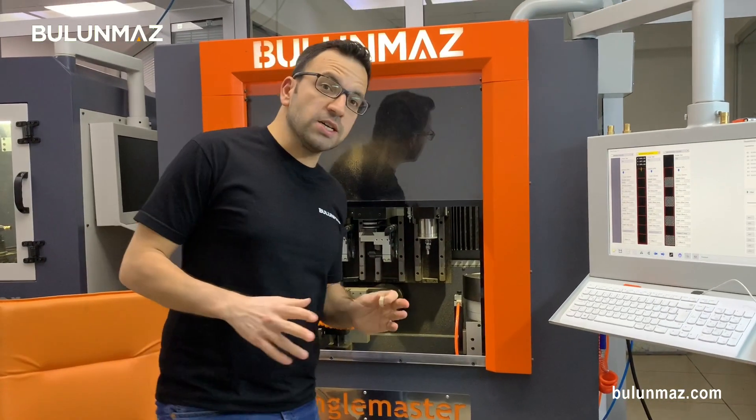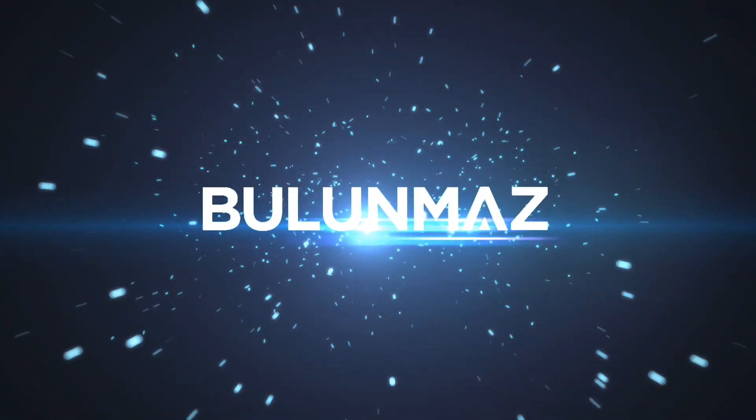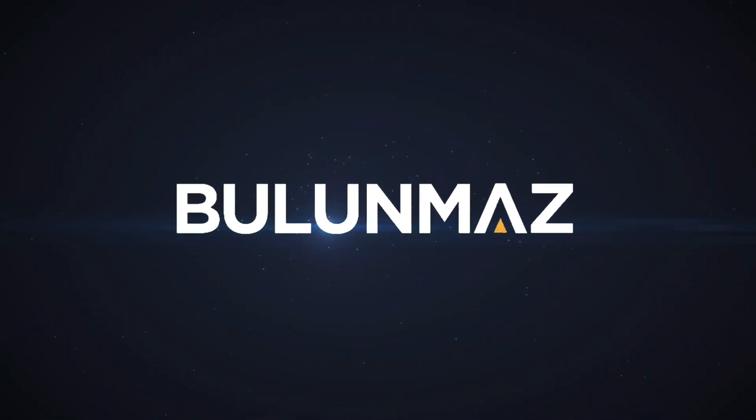If you have questions about our machines, our technologies, or our designs, just write your questions in the comments below — we will reply immediately. I hope you are enjoying our YouTube channel. Don't forget to subscribe if you like it. See you in the next video. Thank you so much for watching.